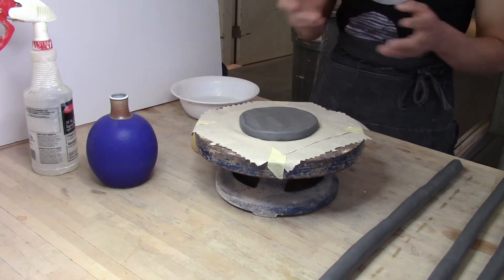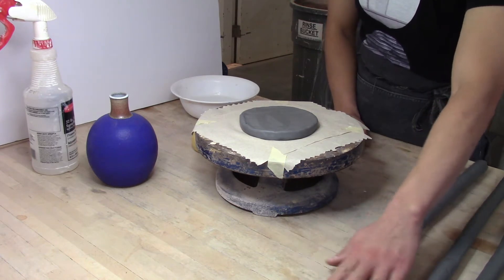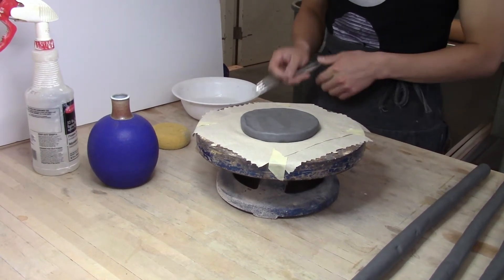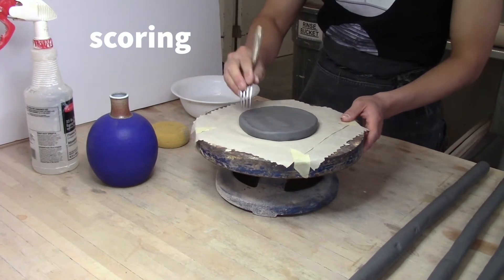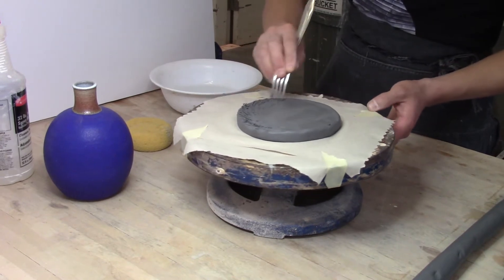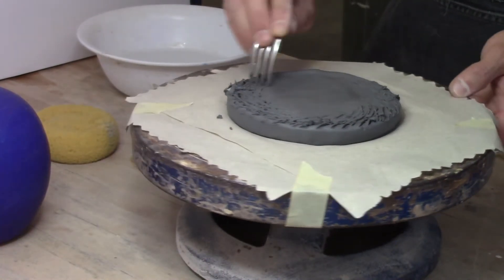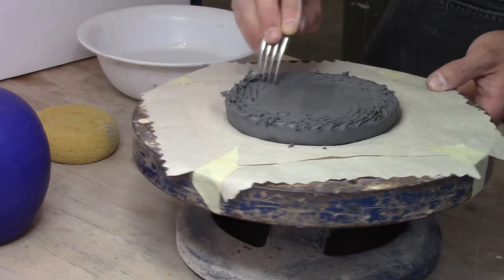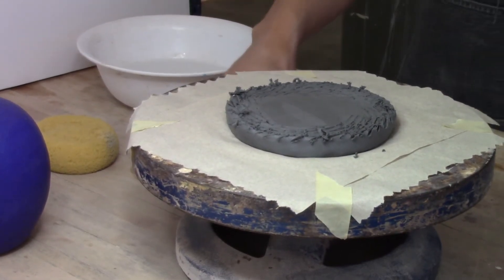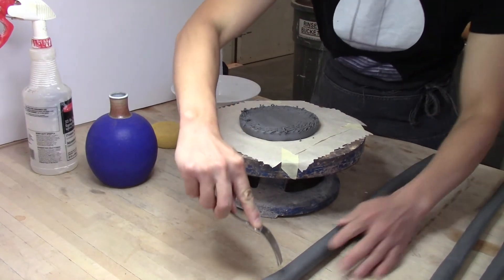I have my reference form in front of me — it's best to have the piece you're replicating or a sketch in front of you so you can observe the shape as you work. The first step is to score the area where you are attaching your coil to the base. Use the fork and spin the banding wheel slowly as you scratch — you're increasing the surface area where the coil will attach. Think of it like velcro; this makes a better attachment.